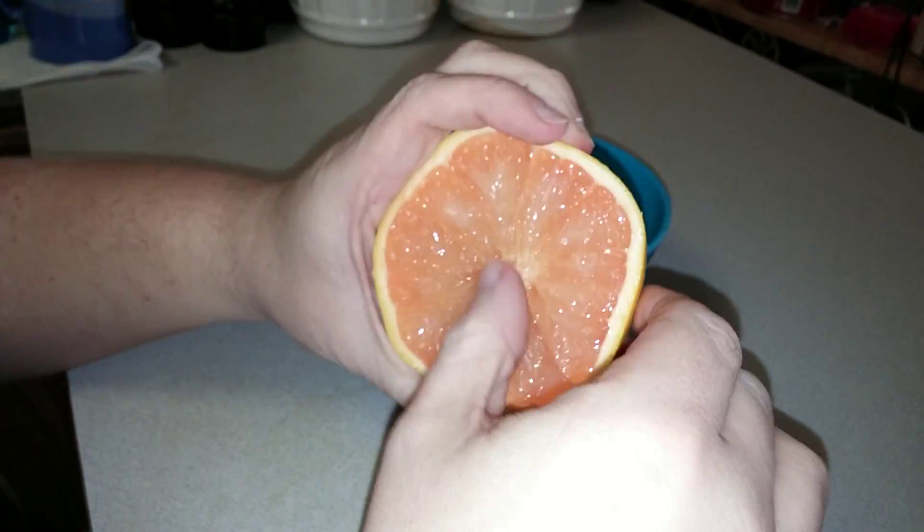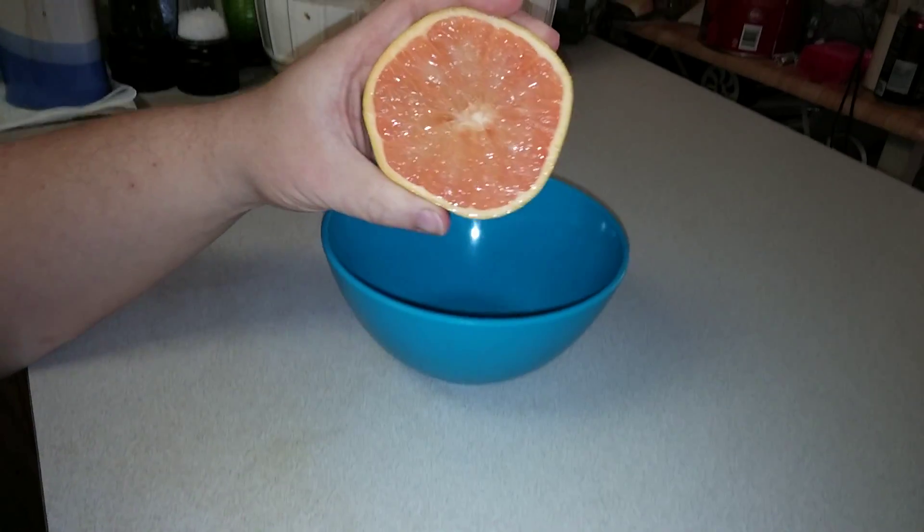Then make sure you take all the seeds out of it, otherwise you'll choke on it.